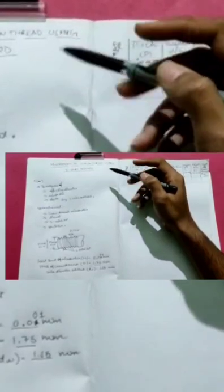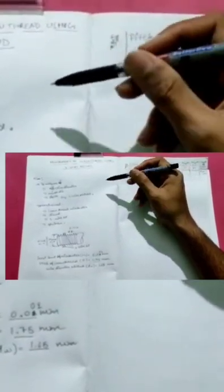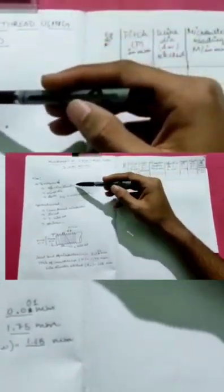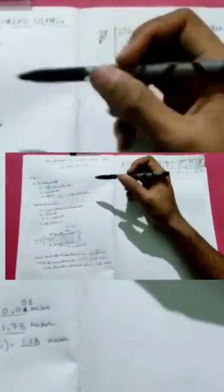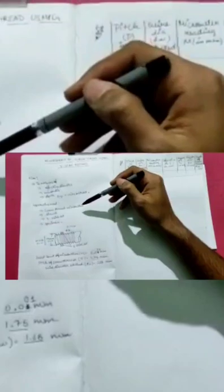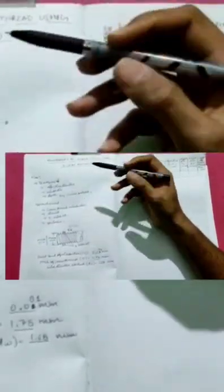In this video we are going to conduct an experiment named measurement of screw thread using the two wire method. The aim of this experiment is to measure the effective diameter, minor diameter, and the depth using the two wire method. The apparatus used are a screw thread micrometer, the stand, the two wire set, and the specimen, which is the screw.